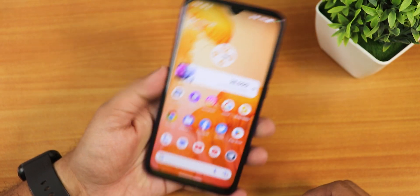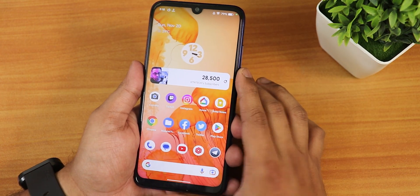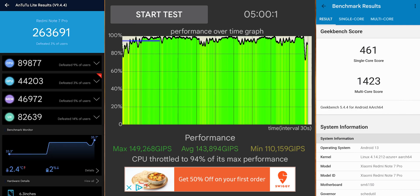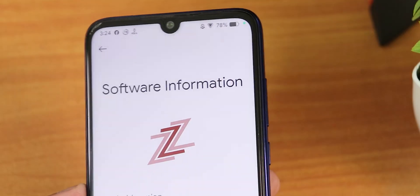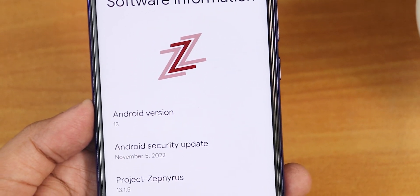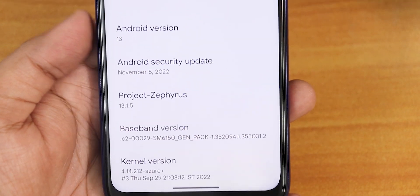Face unlock is working fine. The only thing I'm disappointed about is the lack of app lock, but otherwise this is a good daily driver. VoLTE calling and related features should work fine. Performance benchmarks including AnTuTu and Geekbench scores with a CPU stress test are shown for this build. Overall, the Project Zephyrus ROM based on Android 13 has been running really well on the Redmi Note 7 Pro. Share the video if you found it useful, give it a thumbs up, and subscribe if you haven't yet.